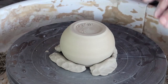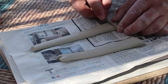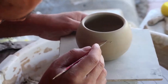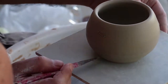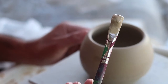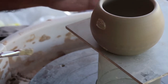He adds a signature and a stamp. On the same day, Nir is also attaching a handle he already prepared. He scores the surface of the mug, then covers the spot with some watery clay, and attaches the handle carefully.